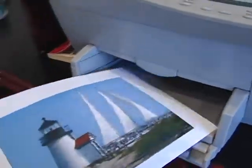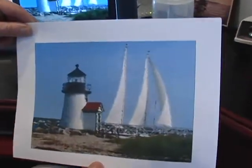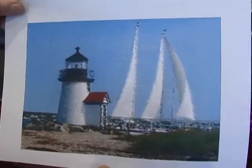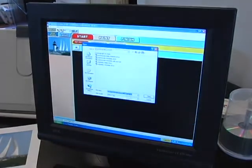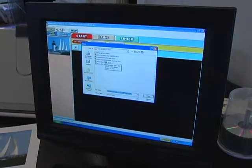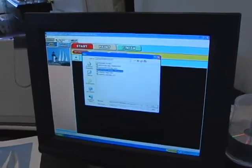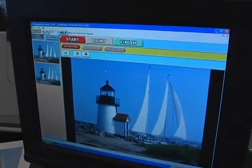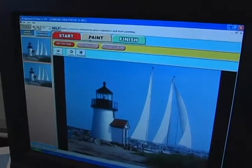Here we go — my Nantucket lighthouse. Beautiful — a beautiful work of art by Artography at Home. You can do it yourself as well. We just saw what we did with the lighthouse, but this time I'm going to put my signature on it — my own personalized signature — so it really looks like a real painting.